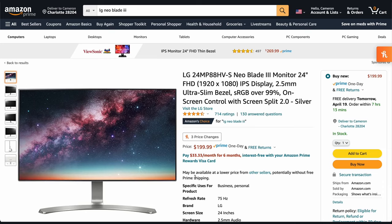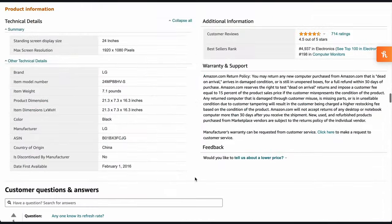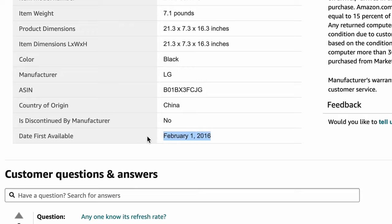Hey, what's up — my name is Cameron Docherty, here with another tech video. What I have with me today is the LG Neo Blade 3, a monitor that was originally released in 2016. At six years old in 2022, I'm going to talk about why I still think it can hold its own as a work-from-home monitor for your setup.